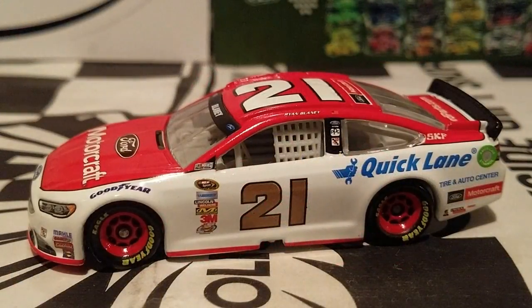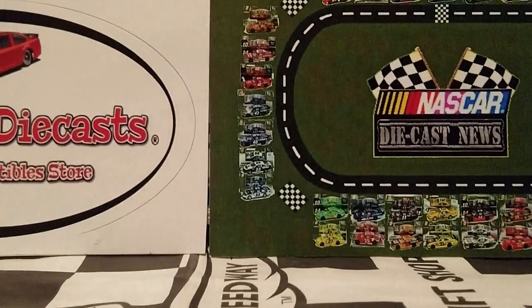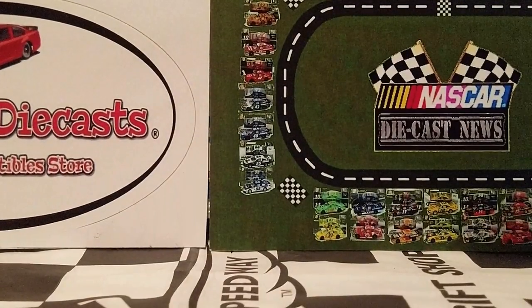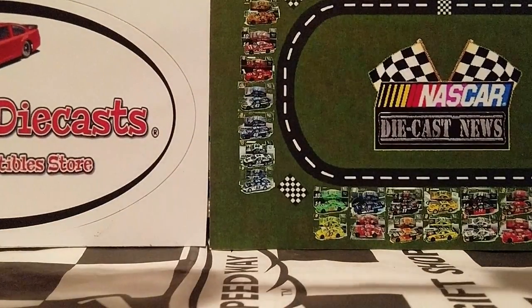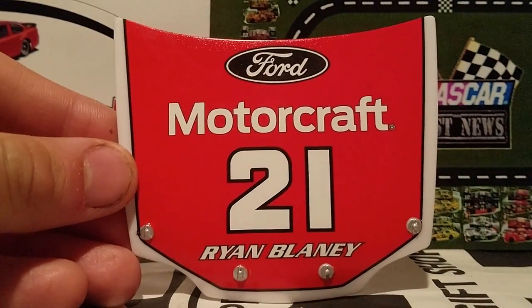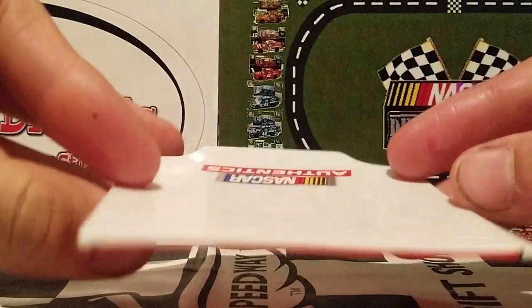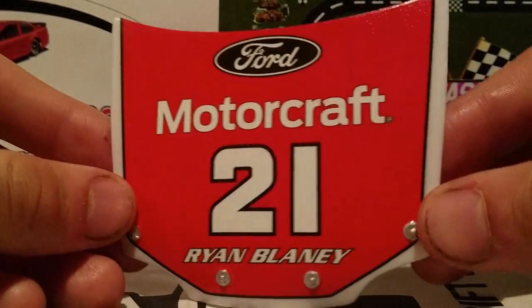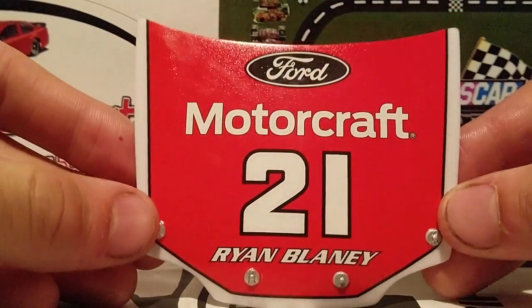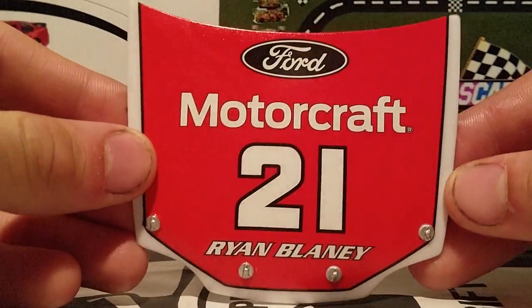We got this diecast out of its box and it looks just beautiful and gorgeous as always. But before we do that, we're going to go ahead and look at the diecast trinket or the magnet that comes with this car. It is the 2016 car, by the way. For the 2016 version, you will be getting this plastic hood, which I do like — I think it really does stand out.